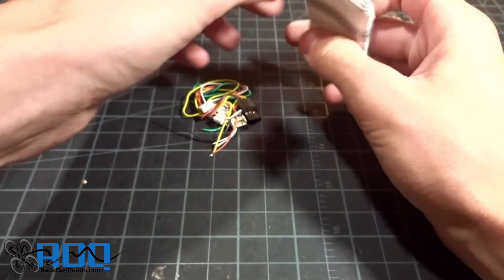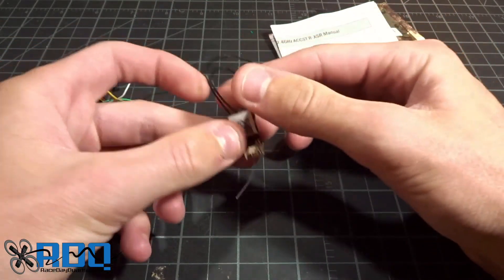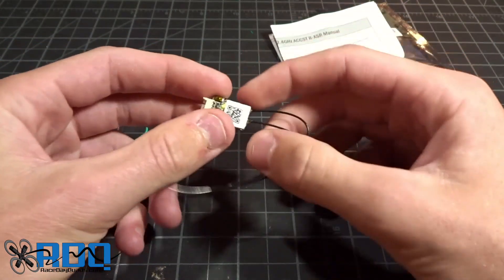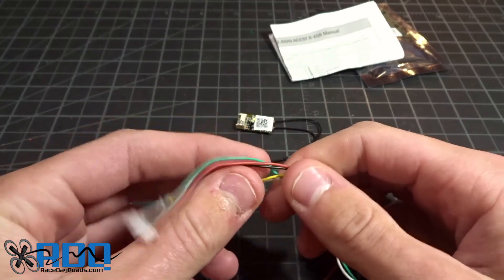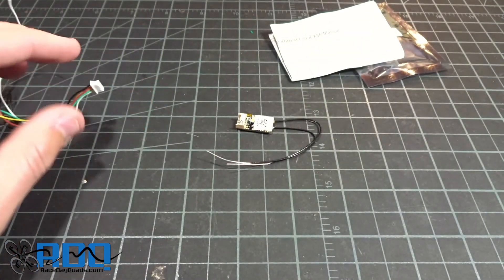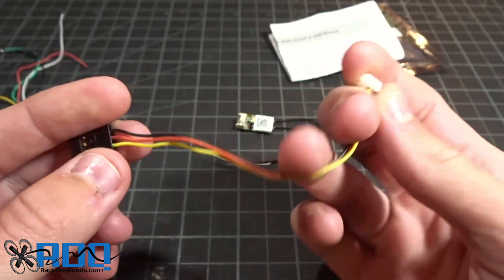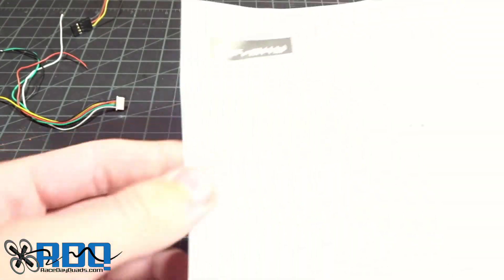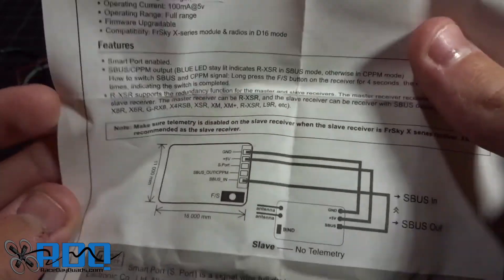Let's just get this little guy open. You've probably already seen some stuff on this. This is one of their newest receivers, aiming at taking the XSR and shrinking it to the size of an XM+. For the wiring, we get — luckily — all very nice silicone wires. They're not that nasty plastic stuff anymore. We just have the pinout here, and then we have the same thing over here, except instead of all five wires, we only have three, and it goes to a servo header if you wish to use that. There's also an instruction manual covering the general pinout and how to bind it and where everything should go.